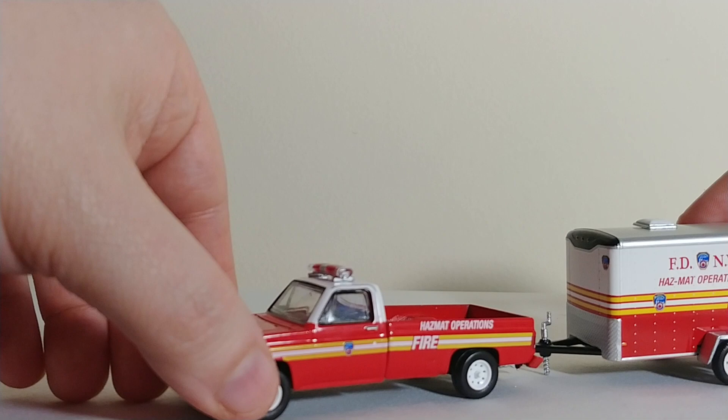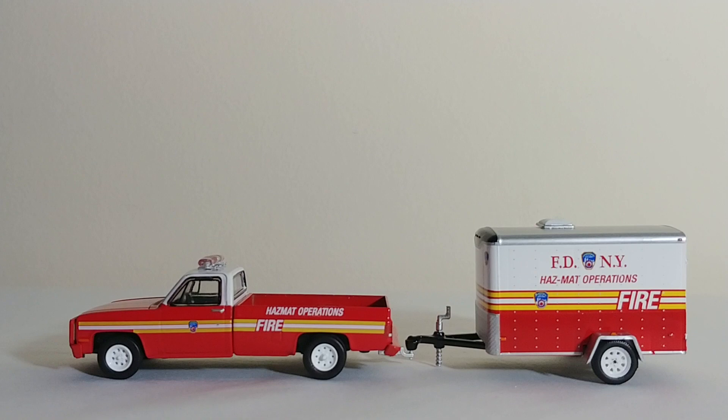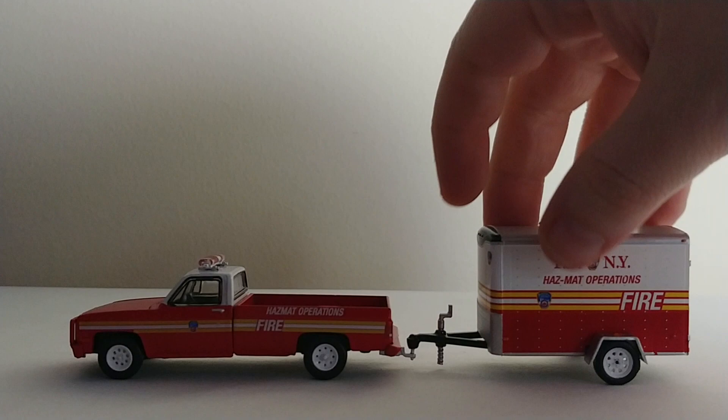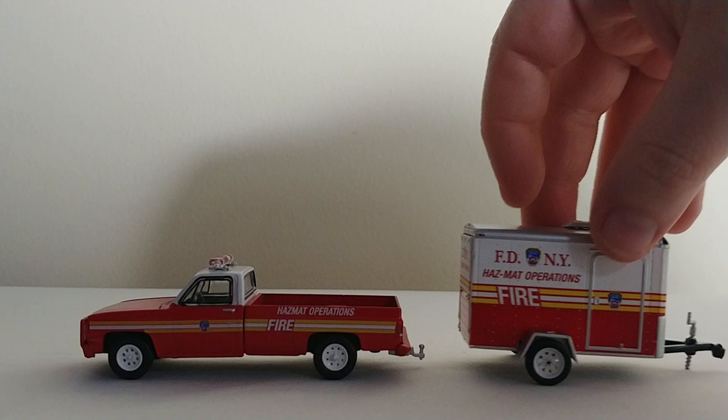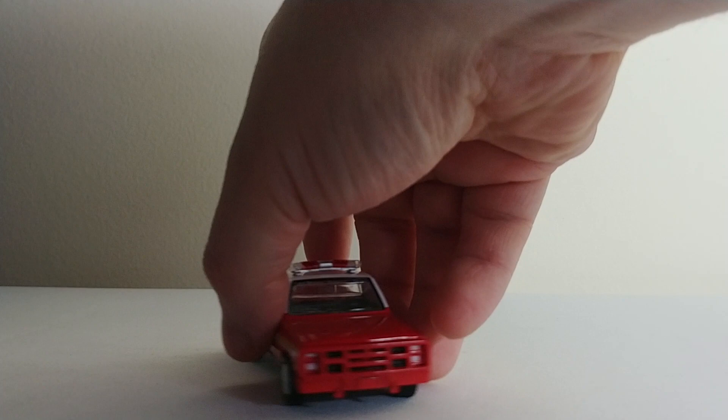The other trailer set was also a fairly new release. It's also a Special Operations trailer — a single axle trailer — being pulled by a 1986 Chevrolet M1008 truck. These were very popular with the Marine Corps, and many found use afterwards with fire departments, police departments, and even some in the civilian world. This was also a hitch and tow set released very recently. The trailer opens up at the rear as well. The truck has a nice guard on the front, though the tires stick out a little too far, but overall it's a solid casting.